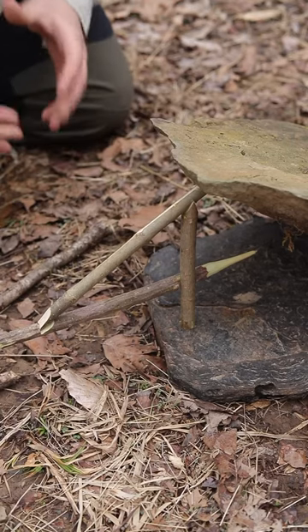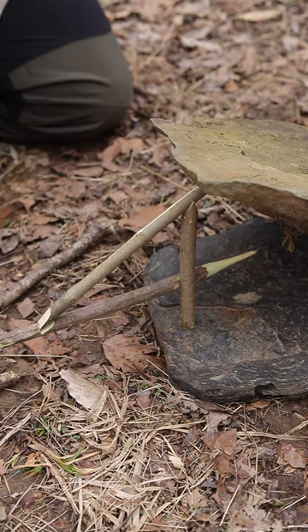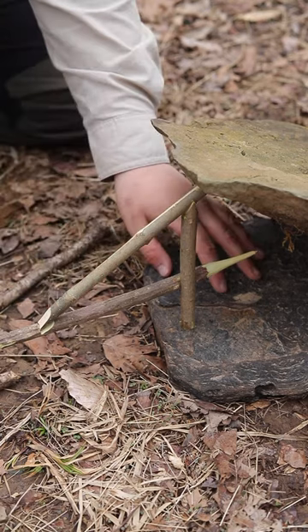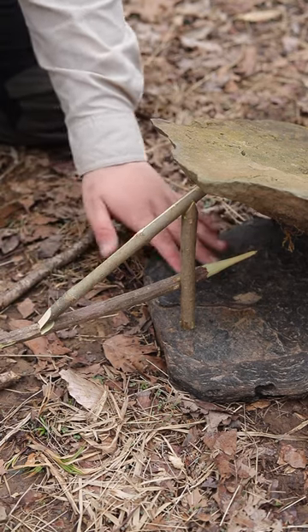I'll show you guys a couple different angles of this, but as you can see we have the trap set. A little trick you can do is if the ground is really soft like it is now, just put a rock or something underneath of your set.